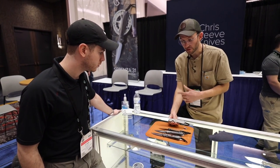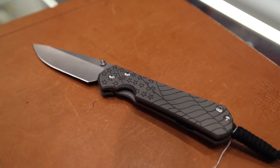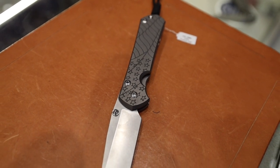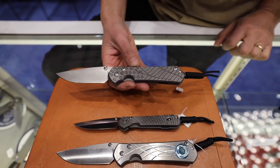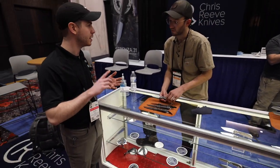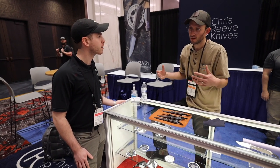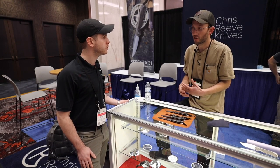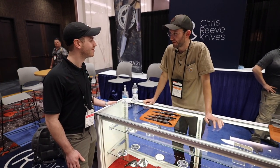We also have a laser engraver where we can do really intricate stuff — what you can do with the laser you just can't do with a milling machine. This piece is new to the show and available for order — it's called the Forever Flag. It's about time to put a flag back on a Sebenza; we've done it many times over the years. It's clean and simple with a tumbled blade, deep engraved so you can feel it, with a little blackening pass. It signifies our commitment to American steels, American labor, and American production — every knife says 'Idaho Made' on the back and that's not going to change.